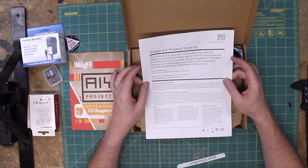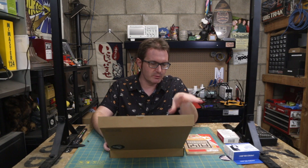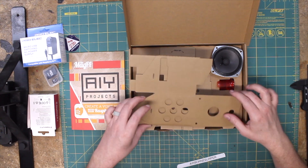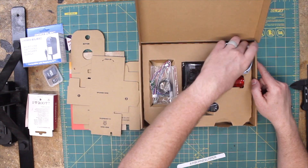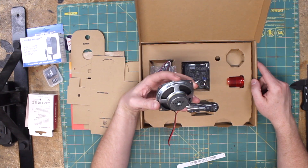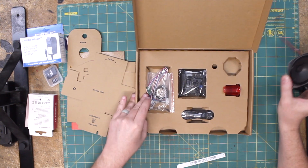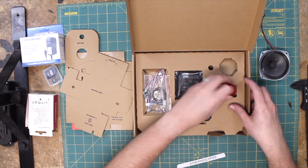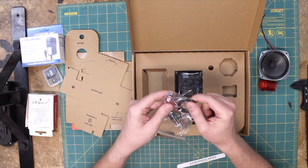AIY Projects Voice Kit — it's an accessory intended to be used with the Pi 3 Model B. Any 40-pin Raspberry Pi will work; the 2 is really sluggish but the 3 Model B and up should be fine. Here we have our little bits of cardboard that we're going to use to build the thing. Got a nice big 4-ohm, 3-watt speaker driver, a big red button, some wires, and a retaining nut for the button.